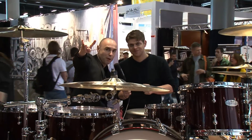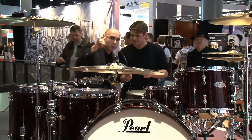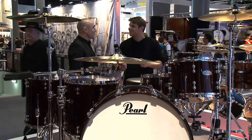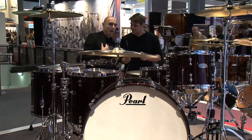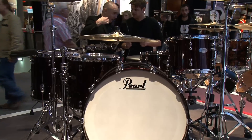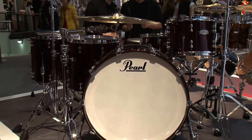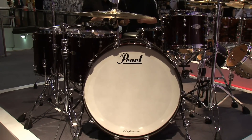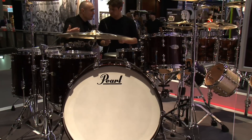Hello everybody at music.tv — you're at the right place here at the Pearl booth. There's only one reason to play drums: Pearl — that every drummer out in the world knows. We are very proud about this new product. This is an extension of our existing Reference series; we call it Reference Pure. The Reference Pure stands for a resonant tone — it's the most resonant professional series kit on the market.